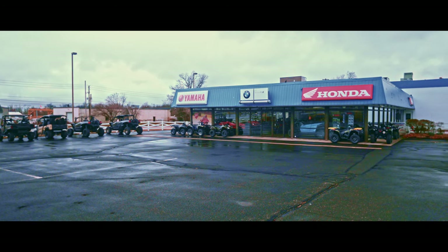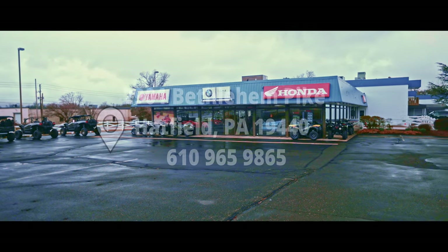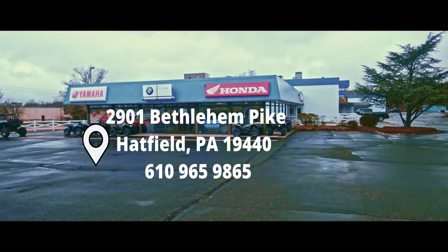Hey, what's up guys, welcome back to the channel. We are here at Montgomery Cycle Center taking a look at the 2023 H2 Carbon.